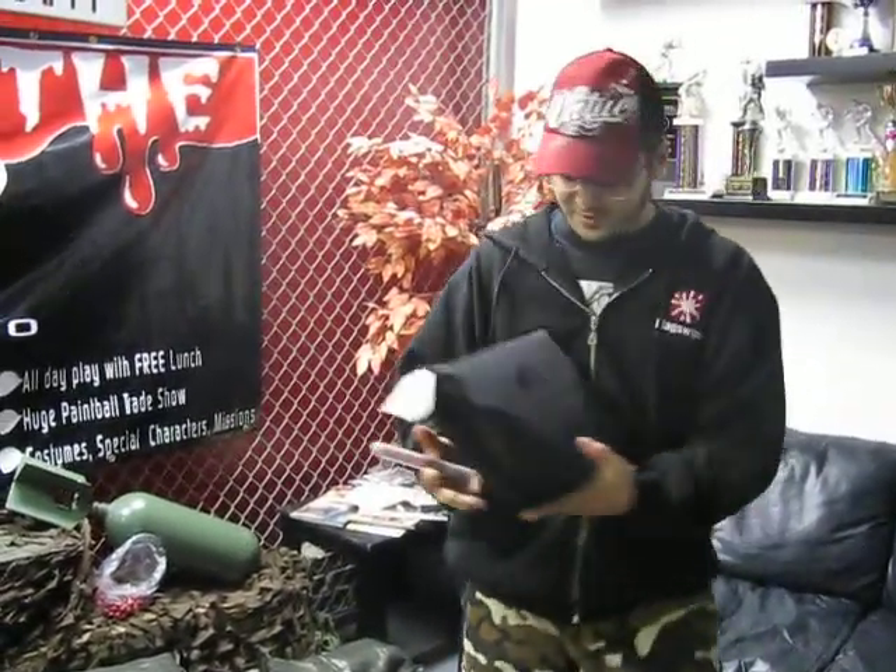Let me show them one more thing. You guys want to see something? Come look over here. I've got this little package here. Do you know what this is?